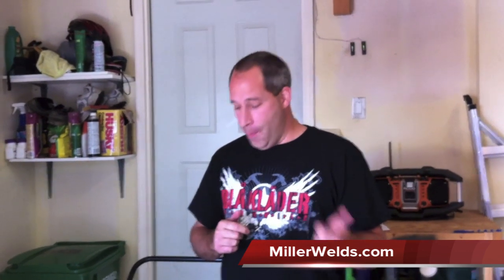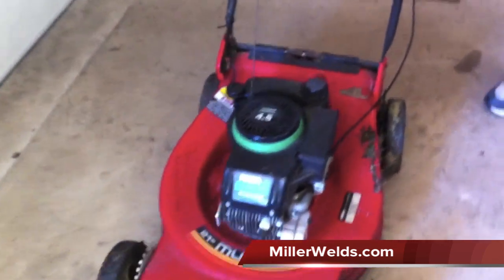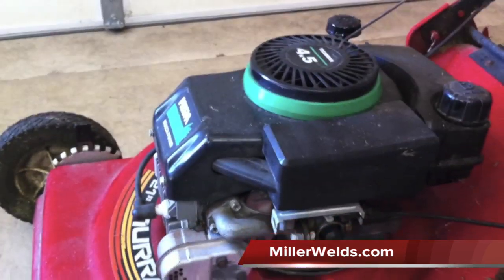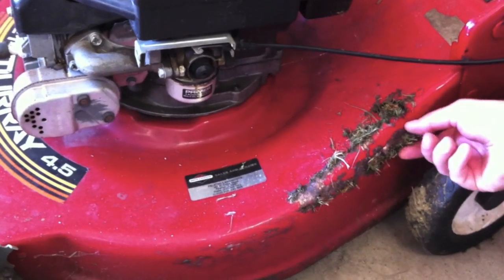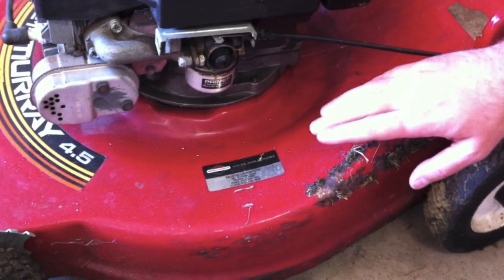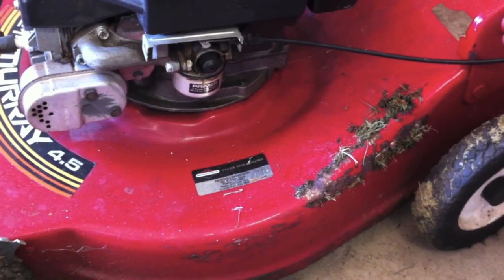Originally what I was going to do for the project was make a shelf, but honestly I don't really need a shelf. So I got a new lawnmower a little while ago — a Toro. This is my old lawnmower, my old Murray. I figured I don't need two lawnmowers, but I don't want to throw this one out. The engine's been great, the lawnmower's been great — it's about 25 years old. So what I'm going to do is weld a piece right into here because it's rusted. You can see all the rust on there. We'll cut it out with the plasma cutter, weld another piece on, and then donate it or give it to somebody because I don't need two lawnmowers.